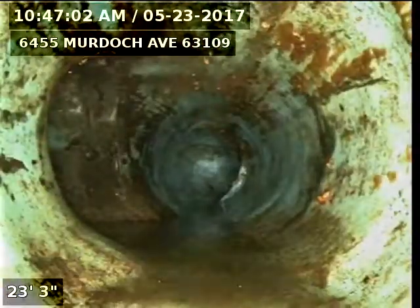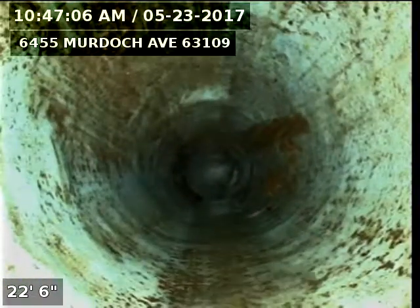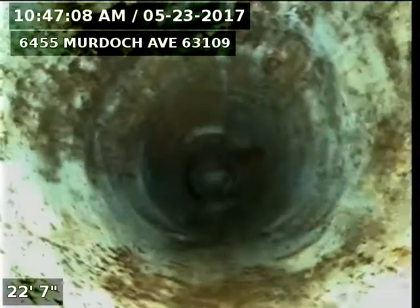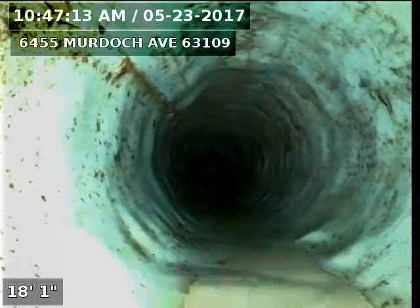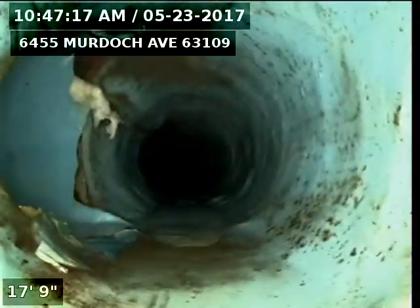Turn — there's a T connection for the areaway drain and the downspout. There's another T connection for a basement bathroom.